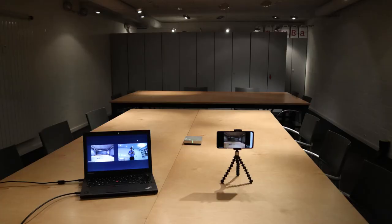Ideally you want to have the camera at eye level or as close as possible. One benefit of using the laptop camera is that you will still have access to the laptop during the meeting and you can see what's happening on the screen.